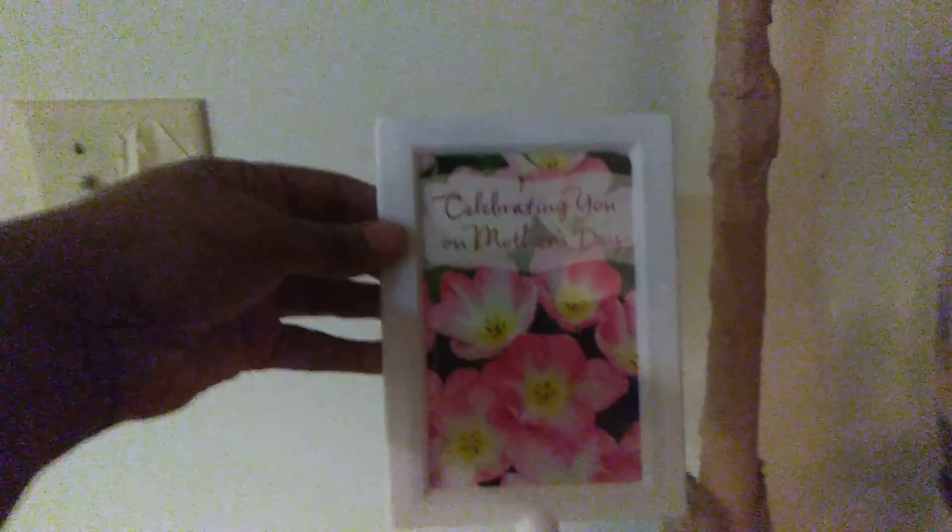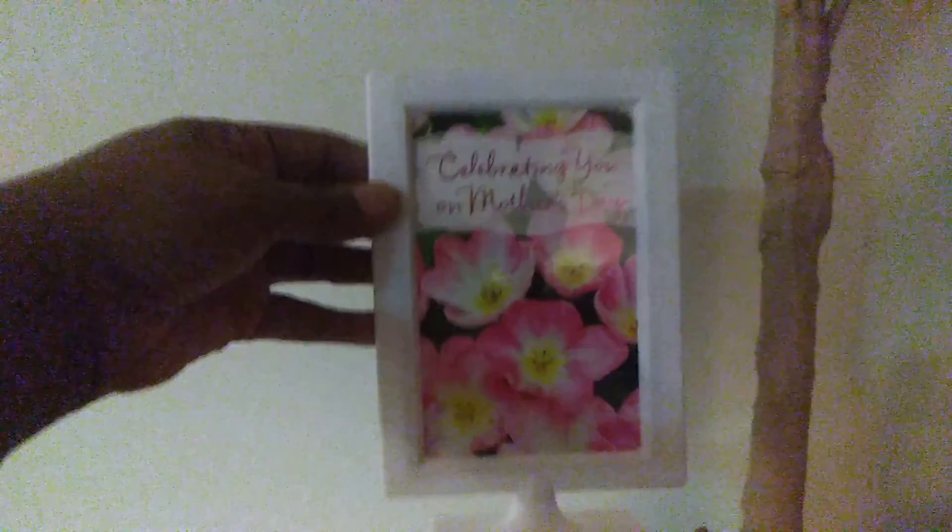Right here is the picture frame that I got from Party City, where I put two Mother's Day cards. I cut them out — this one says 'Celebrating You on Mother's Day,' and the other one has a little poem that I read to you guys the other day.